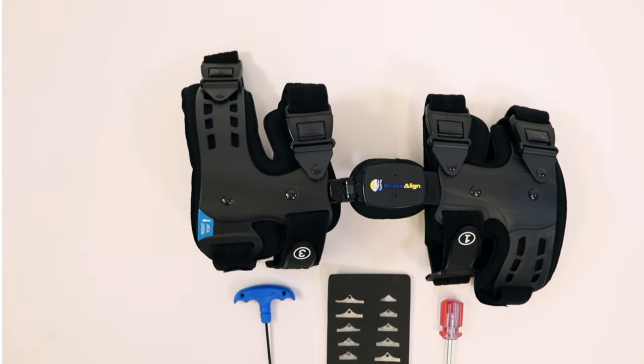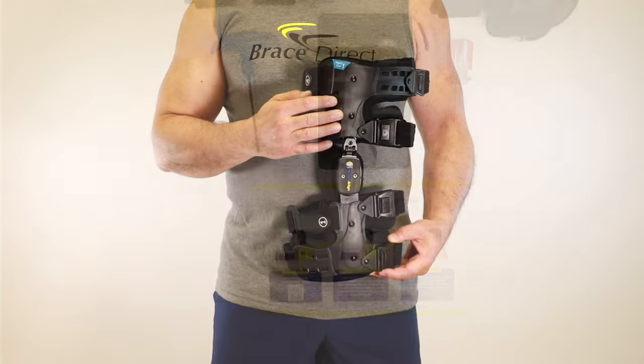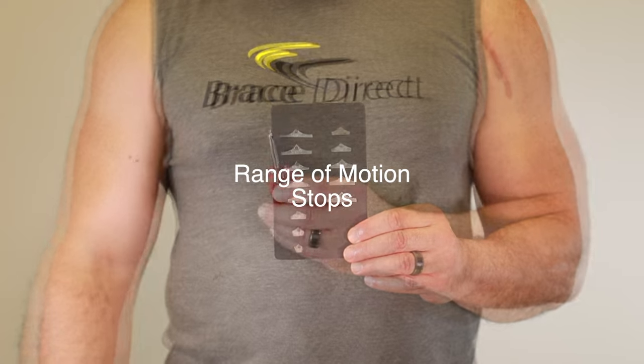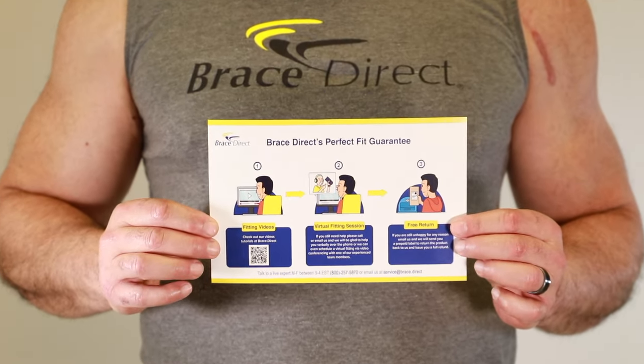Thank you for purchasing BraceDirect's OA Unloader Knee Brace. Every Unloader Knee Brace bag comes with the following: the Unloader Knee Brace, Varus Valgus Adjustment Tool, Range of Motion Stops, Phillips Head Screwdriver, and our BraceDirect Perfect Fit Guarantee.